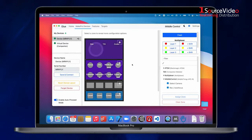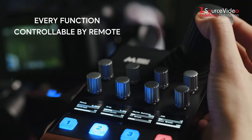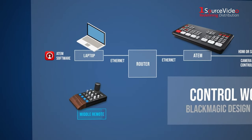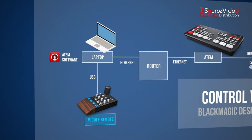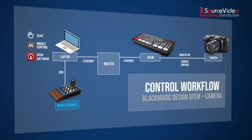The Middle Control software has been optimized to run smoothly with the Middle Remote. Every function has been made controllable by the remote. When you trigger an action on the Middle Remote, it will be sent to the Glue software which sends it to Middle Control, which then translates it to the ATEM, Camera and Gimbal.